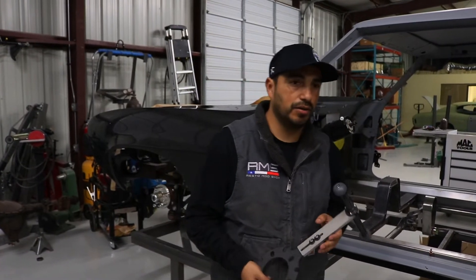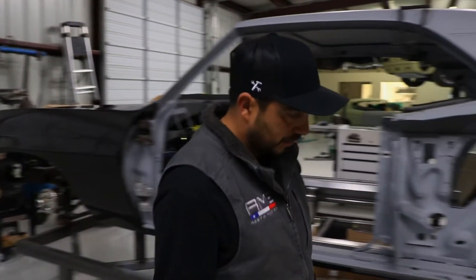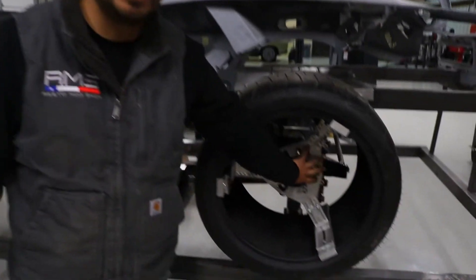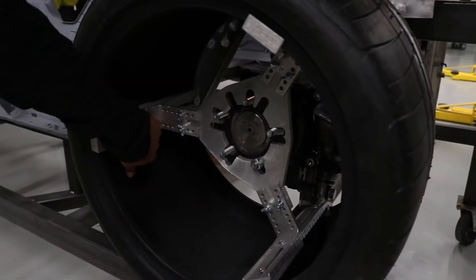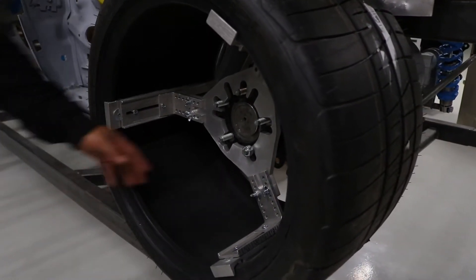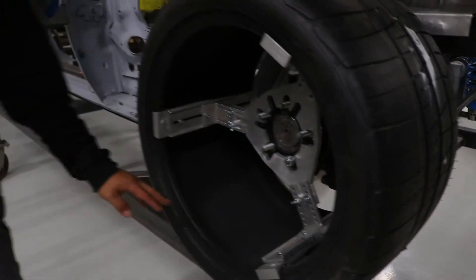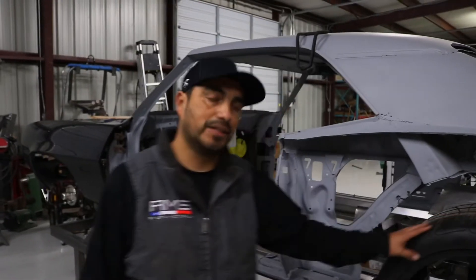A lot of people are already familiar with this other tool — basically a hub adapter that grabs the wheel and gives you your backspacing. Our tool is similar in that it gives you a backspacing measurement, but it does not hold the tire, because in this case the tire is already in place and we already know what tire we're going to be running.